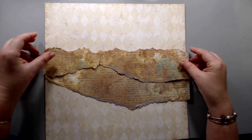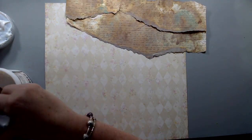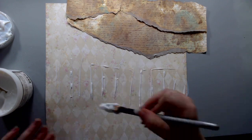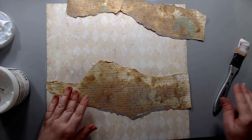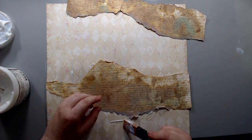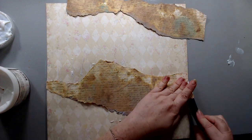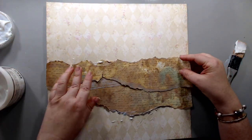Once my ripped papers were mostly dry, I took some Prima Finna Bear soft matte gel medium and glued them to the background. I glued one on top of the other and then sealed them with the soft matte gel. Since the edges were still a little bit wet, I was able to roll them out and make it look as if it's an old paper, kind of like an art scroll, creating these really nice wrinkled areas on that paper.